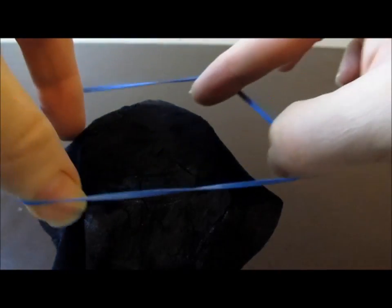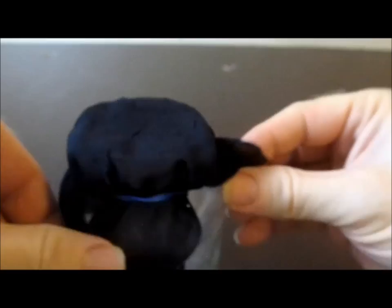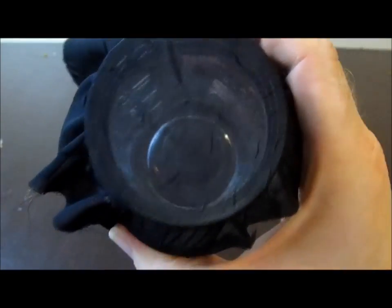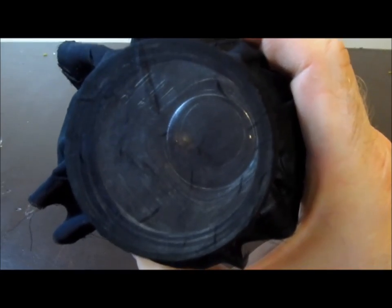Or you can fashion your own container with a glass or plastic jar, a cloth, and an elastic band. Other possibilities exist as well. The important thing is that the lid be escape-proof and well ventilated.